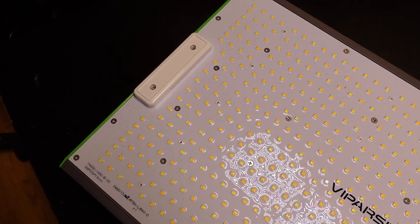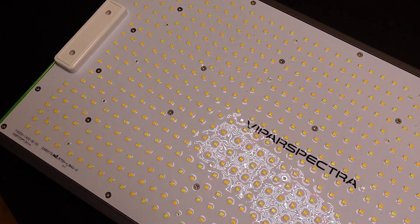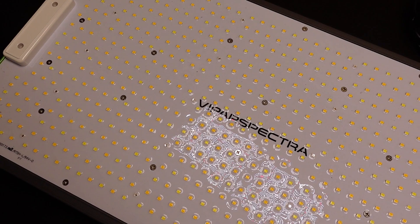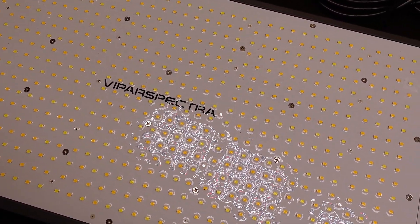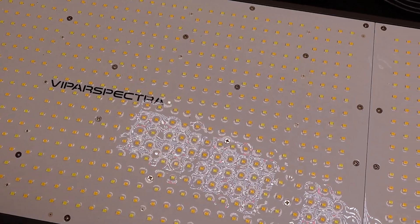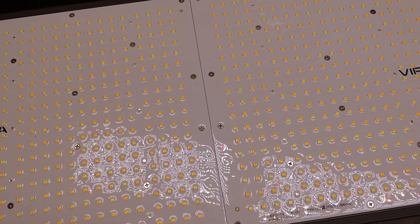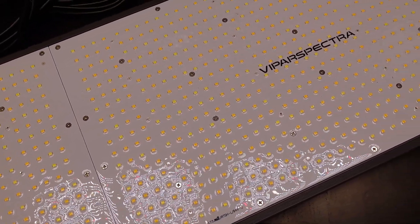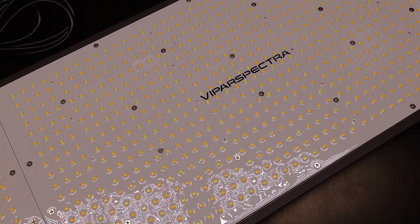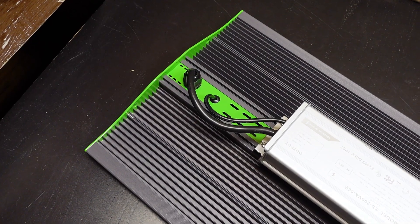The Vipar Spectra P4000 is an incredibly solid light that can be used in a lot of different spaces. While this light will cover a 4-foot by 4-foot tent, where I think it will really shine is in a grow space that more closely reflects its dimensions. This is going to be great in a 2-foot by 4-foot tent, or it would be a really amazing fit for folks doing a long narrow closet grow where a square-shaped light just isn't going to work out very well.